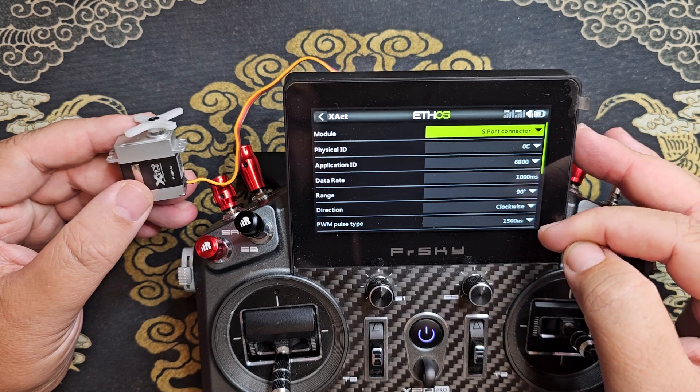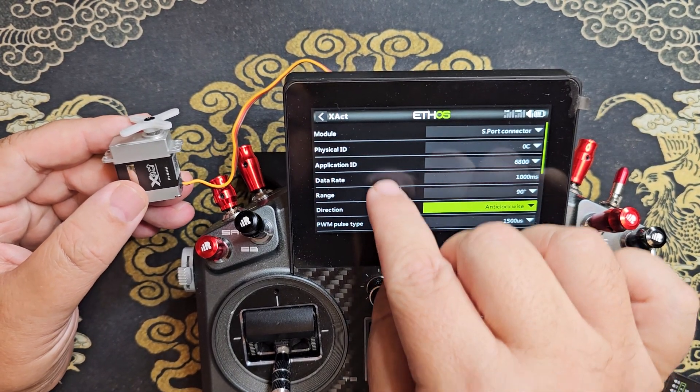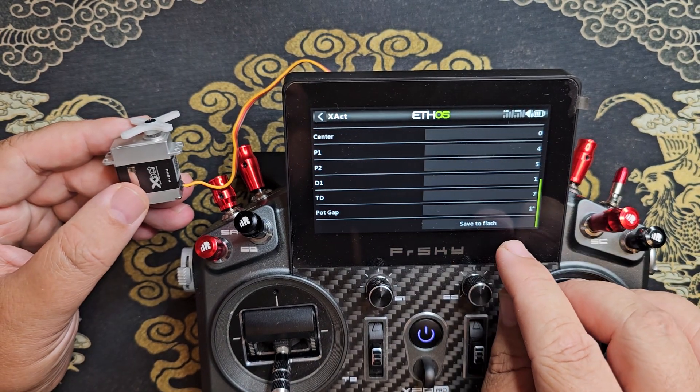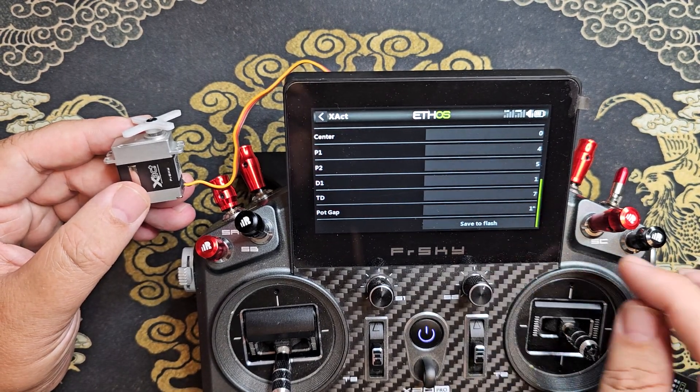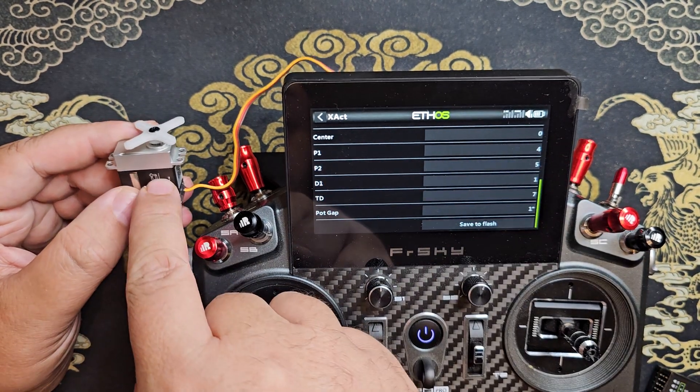You'll see that all of the parameters light up and you can change any one of these. You still have to make sure to go down to the bottom and save to flash once you're done changing any of these parameters for them to save permanently.